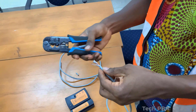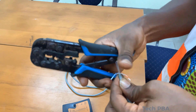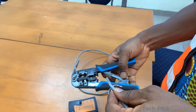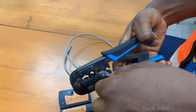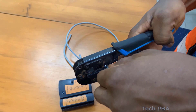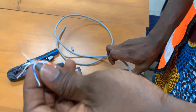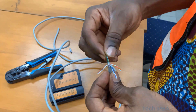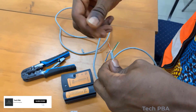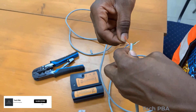I went ahead and stripped the cable, then pushed the wires back so I could cut the middle filler from it. After cutting that out, I straightened the wires.